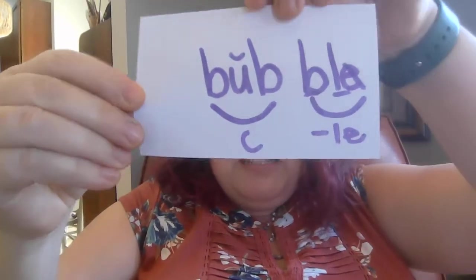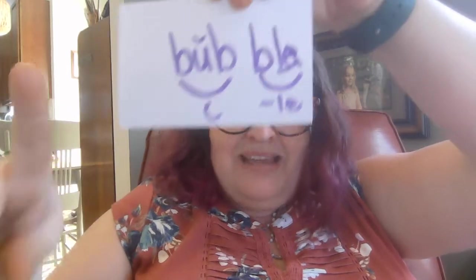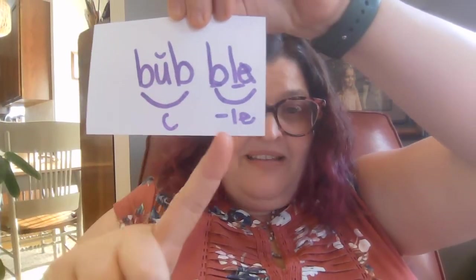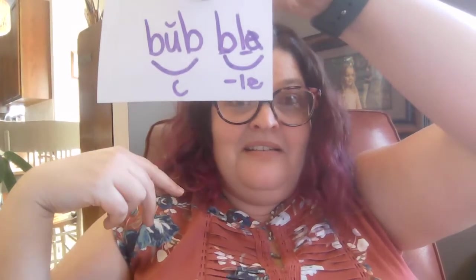Let's try another one: bubble. Same thing. Bubble — pause it. Hopefully you paused it. Here it is, same as the last one. We need to have the B over here to make this closed, otherwise the U would say its name. So this is bub, and then this syllable needs a B as well because it's consonant LE — the B is the consonant. Nobody wants a buble. No — it's bubble.